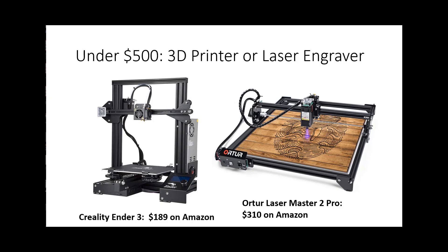To start with, I'm going to divide them into three categories based on budget and what they can do. The lowest price category is under five hundred dollars, and for that category you'll want to pick either a 3D printer or a laser engraver. You can get a decent one that can produce real products in that under five hundred dollar range.